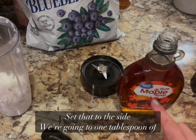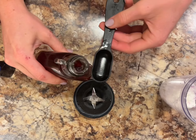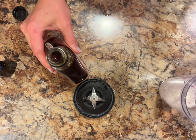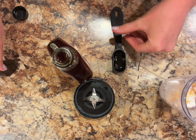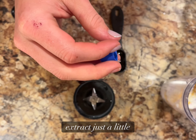Set that to the side. We're gonna add one tablespoon of maple syrup and just a splash of vanilla extract — just a little bit.